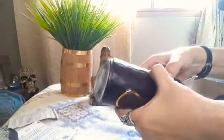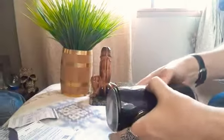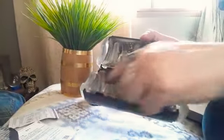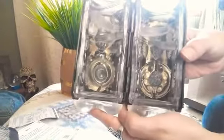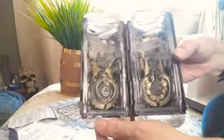You squeeze it in the middle — it's supposed to just pop open, but this one's kind of a bugger. It doesn't always just pop open, but you get it open. Squirt your lube in there however much you like. I just washed it so it's a little wet because it had a different kind of lube in it.